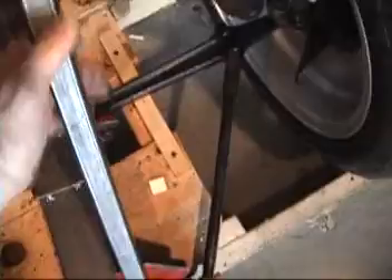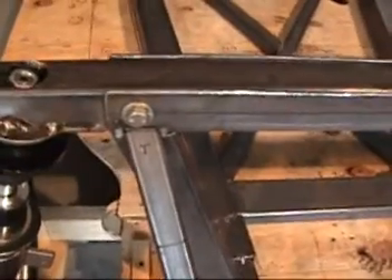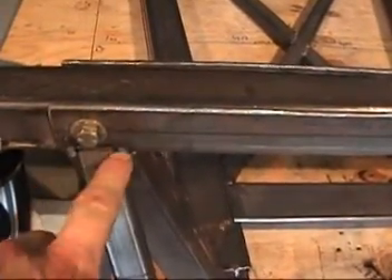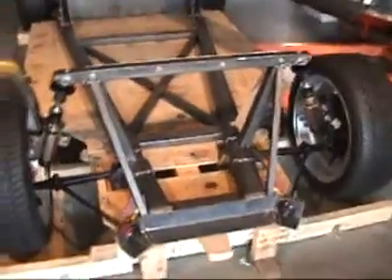So I cut them both and you can see they fit right in here. I'm going to go ahead and finish weld behind there where those other two members are, grind it flat a little bit, and tack these two members in place to help support this assembly front to back and give it some triangulation.